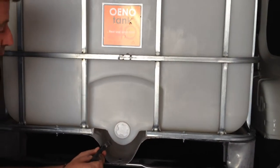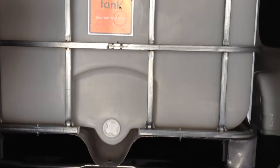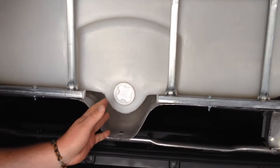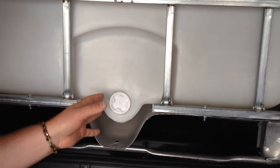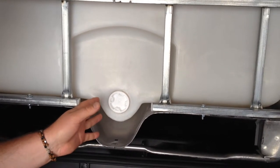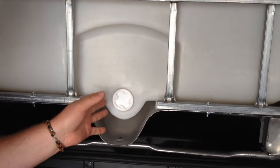Here we have the bottom drain plug — this is how the tank will arrive. You can leave it as is, it's completely functional, or you can add your Tri-Clover Butterfly valve. It's got a two inch fitting here which we provide with the tank.